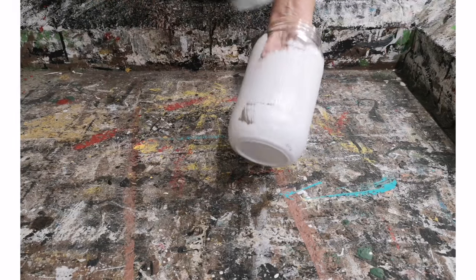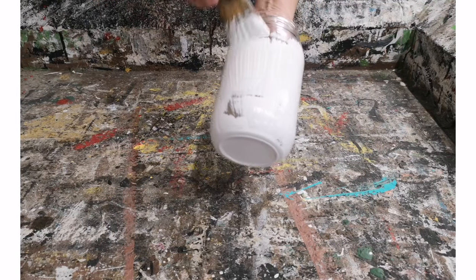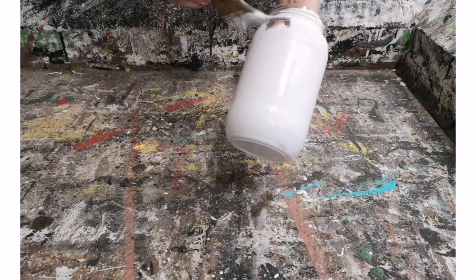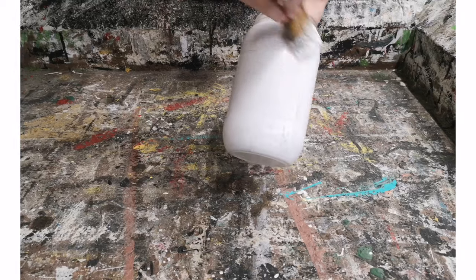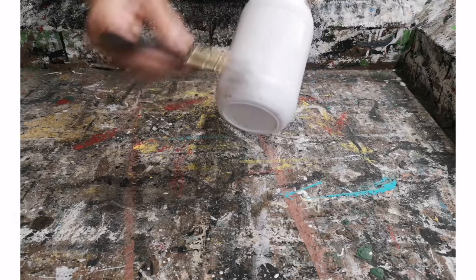I'm going to put two coats of this chalk paint on the glass jar. I'll paint this first coat and then let it dry thoroughly, then put a second coat on, and that seems to make a really nice base for the project.